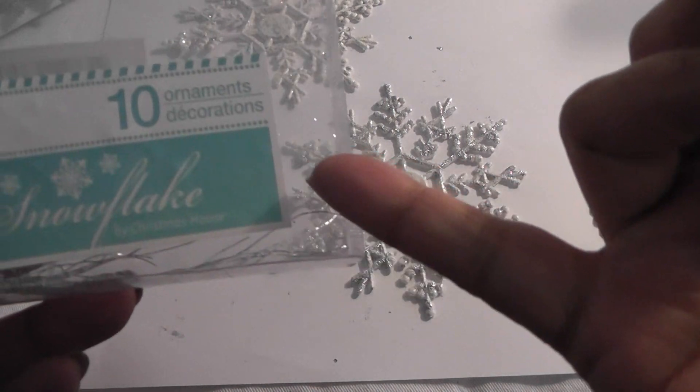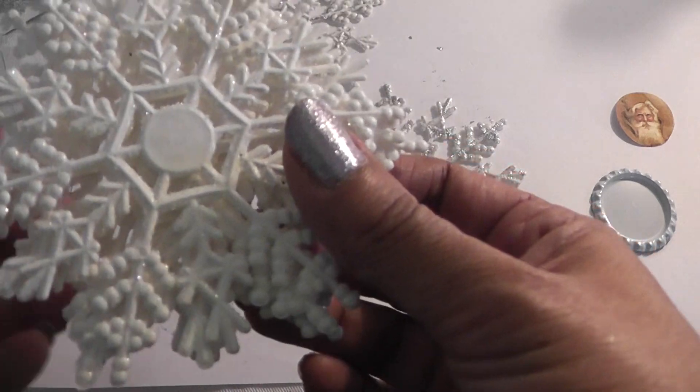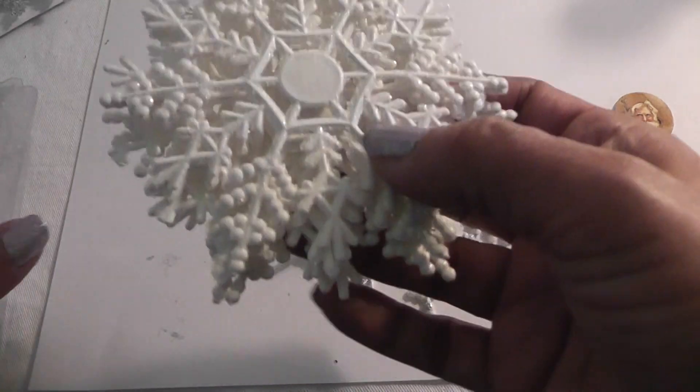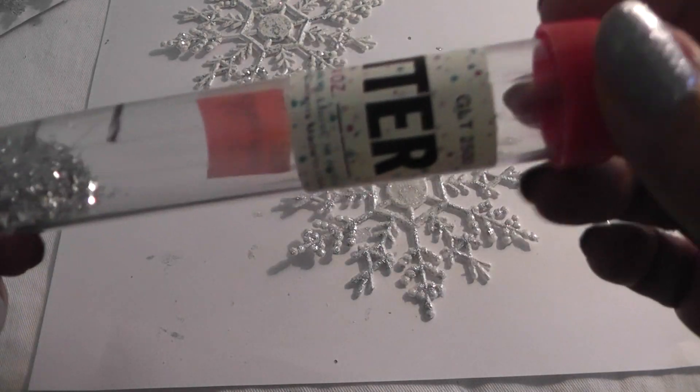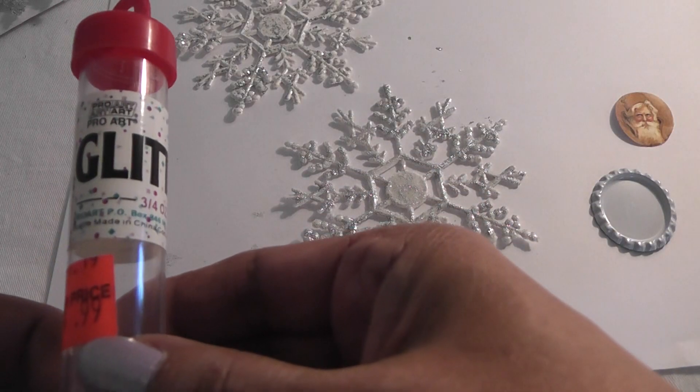All I found were these — you get 10 snowflakes and they're pretty, they're white and they have some glitter on them. They're still shabby chic but I wanted silver. I figured I would add some glitter to them when I got home.